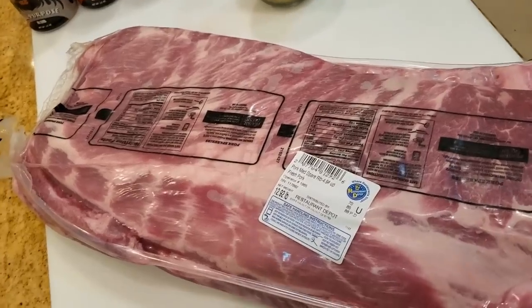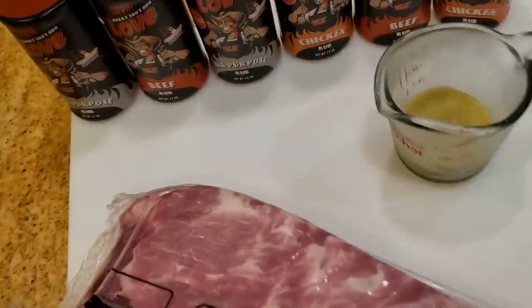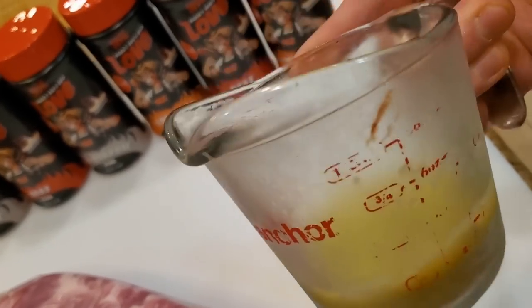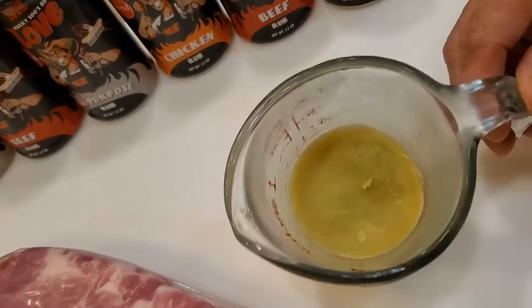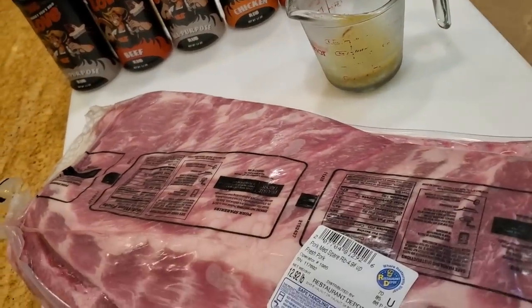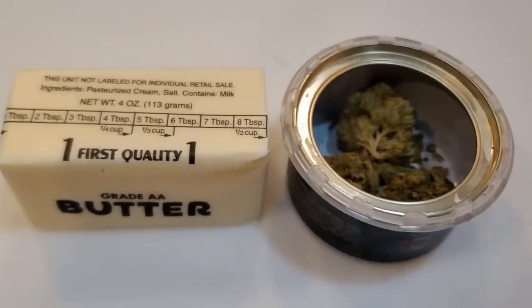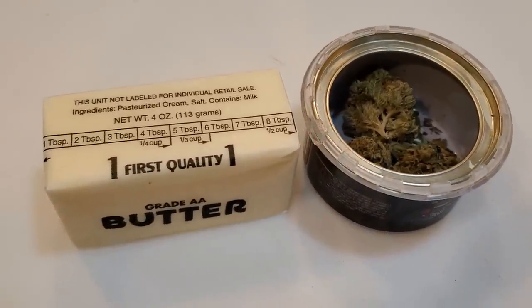I'll show you how to take a regular spare rib, how to select it and trim it into a St. Louis cut, and we're going to use some of my award-winning rubs to season the ribs. I'm also going to show you how we decarboxylate the cannabis product. We're going to use a butter product infused with the chemical for the cooking part. The recipe calls for three and a half grams with one stick of butter. We're going to smoke the cannabis to release the chemicals and then start the rib process.